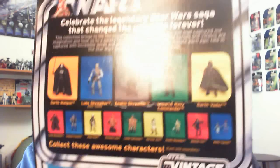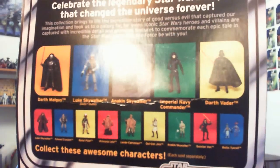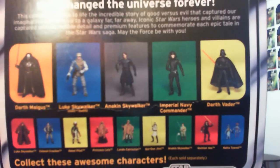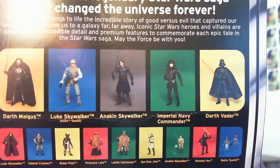Here's number VC96. These are all the other figures you can get. I believe after this I will have reviewed all of them, so you can definitely have a flick through my channel and go have a look at those figure reviews if you haven't seen them already.